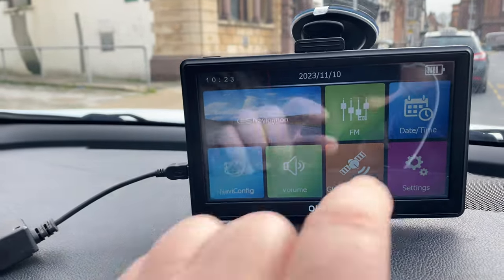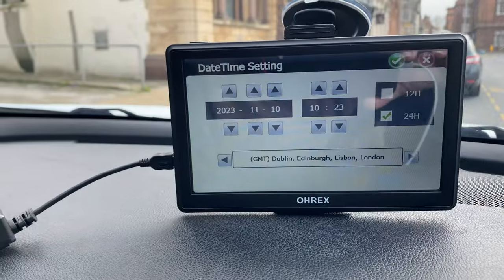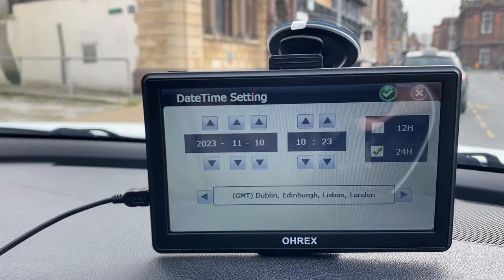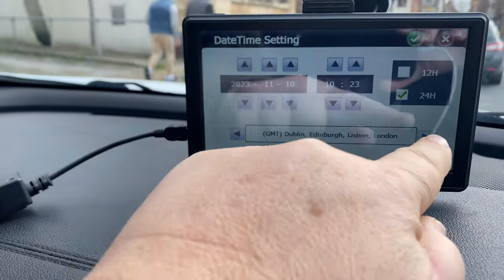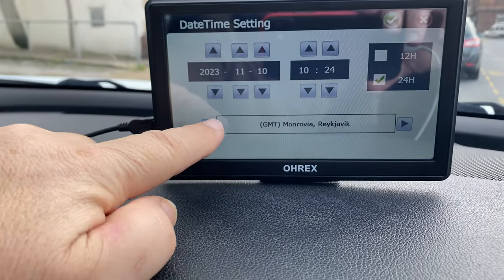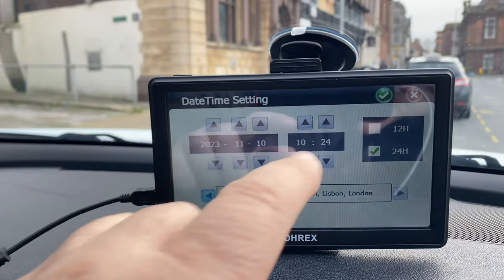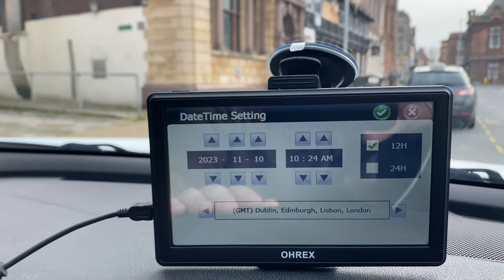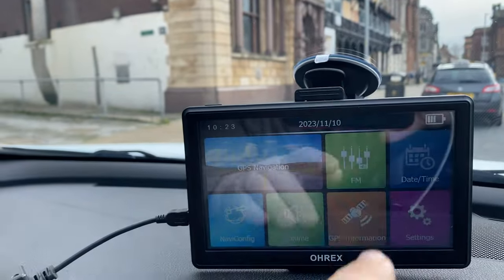Starting top right: date and time. Immediately I plugged this in, the date and time was already set for me. There's today's date, there's the time, and we've got it set onto a 24-hour clock display. You can adjust all this if you're in a different country - for example, we're now in Casablanca - so you just adjust the time to what you need. Ours is GMT obviously. If you want a 12-hour view rather than a 24-hour view, you just click up here and we're now onto a 12-hour view. But I like the 24-hour view, so that's fine. It was already set like that - nothing to do.